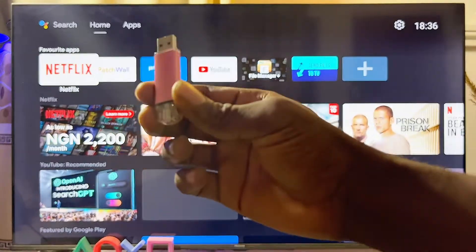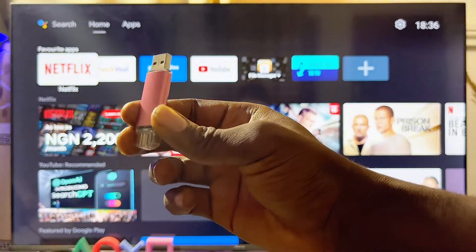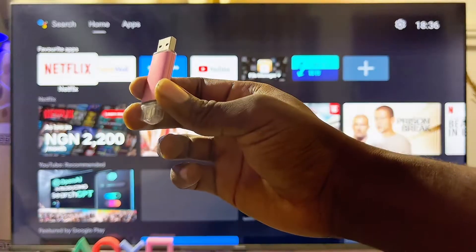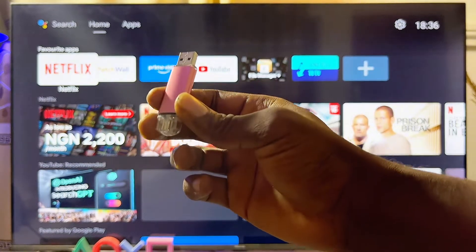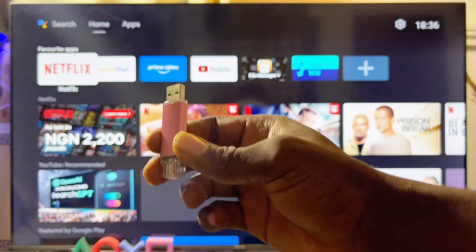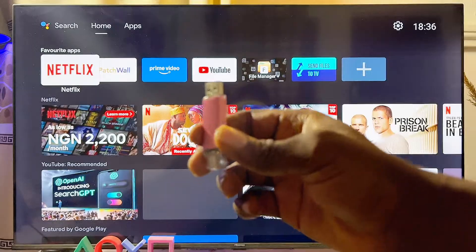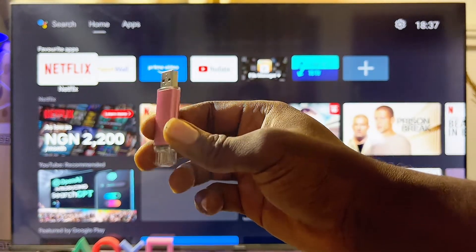First things first, what you want to note is that not all USB drives can actually work on any TV. For your USB drive to work and to be compatible with your TV, it has to be formatted as FAT32. So basically the issue you might be having is the fact that your USB drive is not in the right format. But trust me, formatting your USB drive to MS-DOS FAT32 is not so difficult.